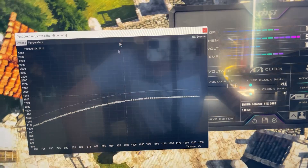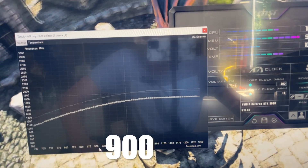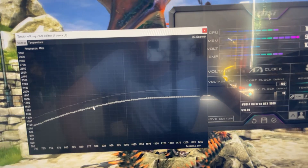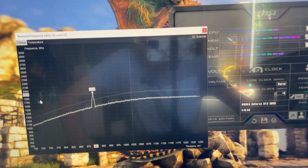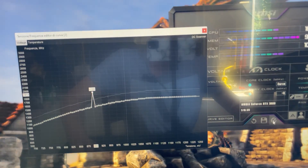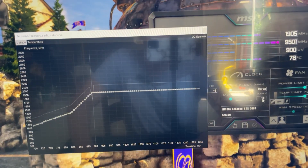Go to the core clock and slide it down by around 200 MHz — as you can see the curve will lower. At this point, grab the 900 millivolt point. Those are the voltage points; those are the frequency points. Grab the 900 millivolt point and bring it all the way up to 1900 MHz — or around 1914, 1900, it depends on the card.